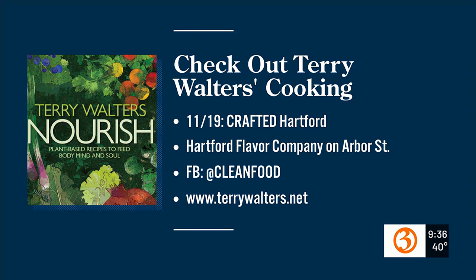Did somebody teach you to cook, or were you self-taught? This is a journey I have shared with my mom, so I can thank her for that.